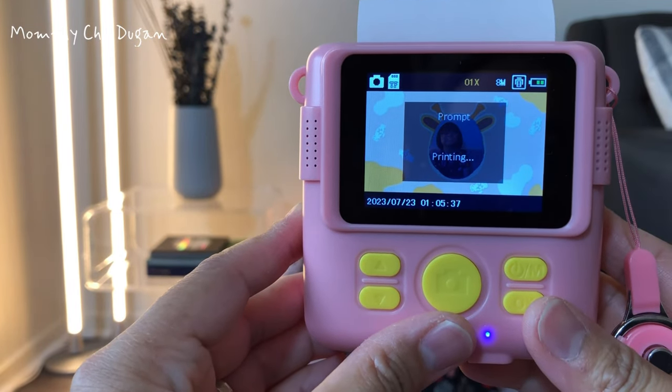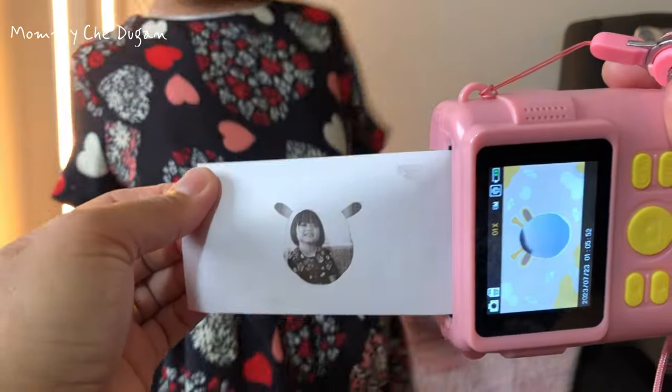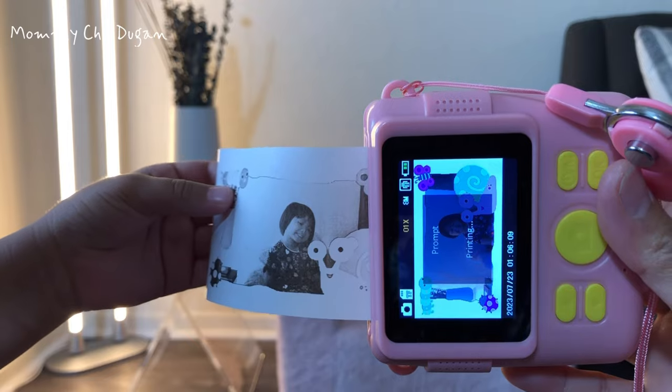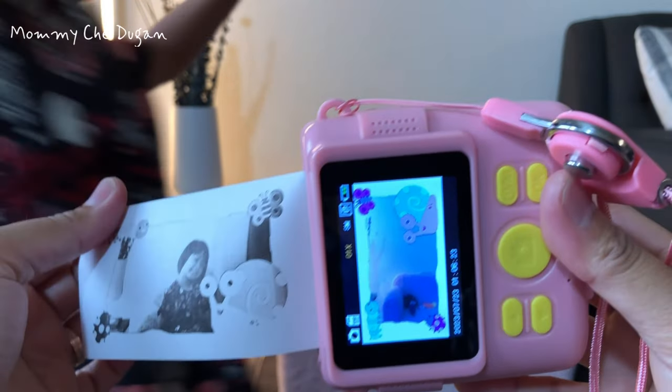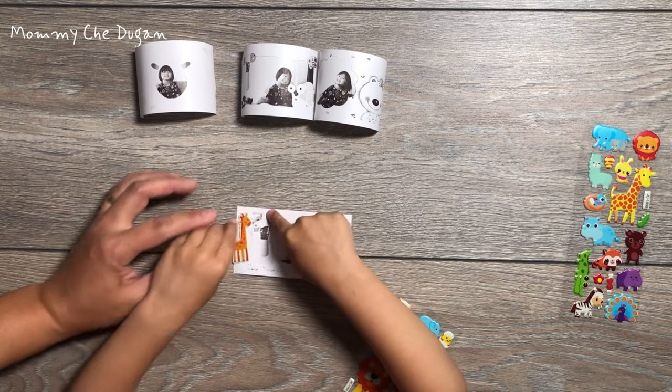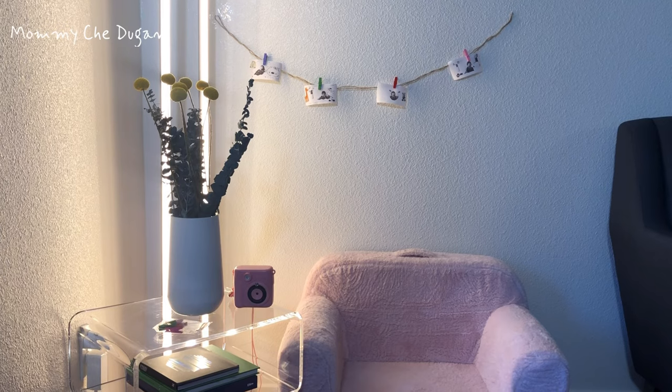With the thermal printing technology, this Instant Print Camera can easily print without a toner and kids can safely enjoy printing. It contains 3 rolls of thermal print paper and can print about 200 pieces of photos, and kids can color and put stickers on the photos. This is the Instant Camera for Kids.